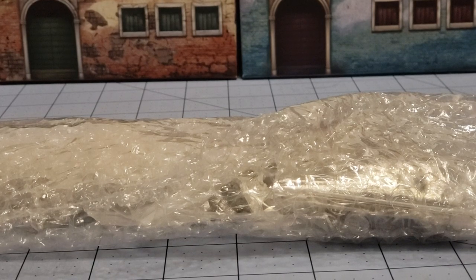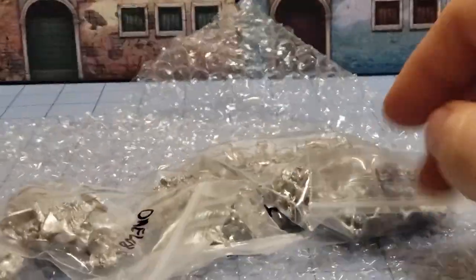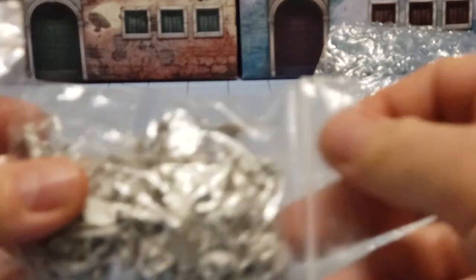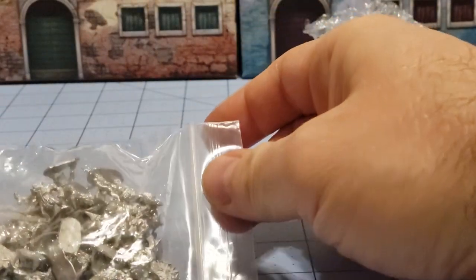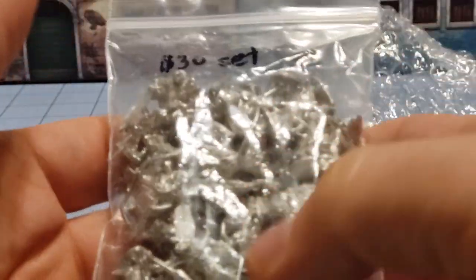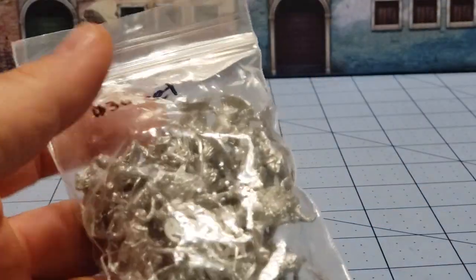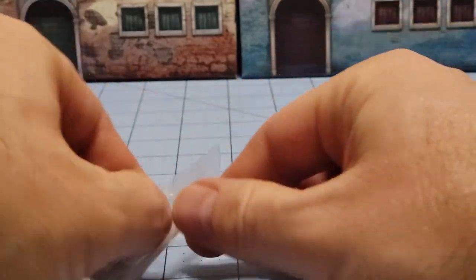Hey everybody, welcome to Obscurities and Miniatures. Today I've got some nice crinkly bubble wrap, and inside we have a big pile of 15 millimeter goodness coming to us from Splintered Light. Splintered Light recently had a Kickstarter for an army of beastmen in 15 millimeter called their Warriors of the Blackroot Forest, and that is what this bag is right here with its $30 price tag. So what does $30 get you in terms of 15 millimeter beastmen? Watch on and find out.